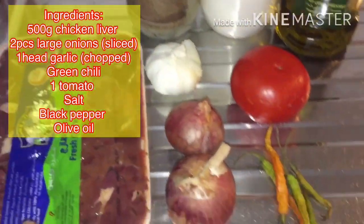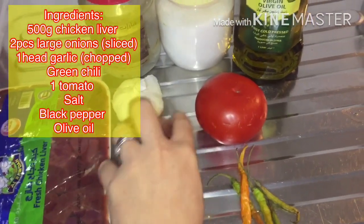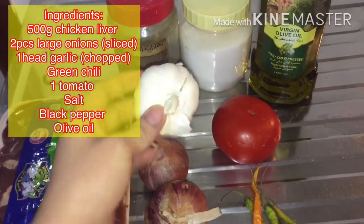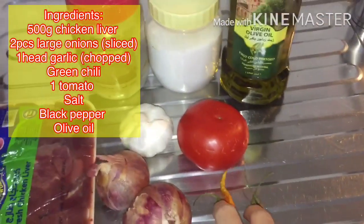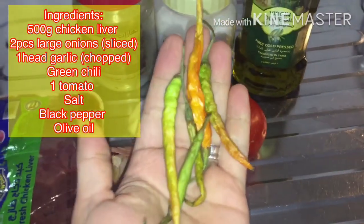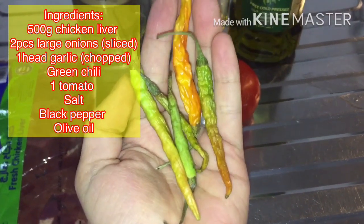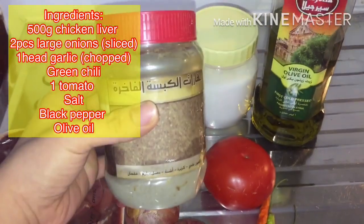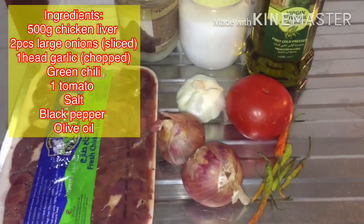What we're going to need is 500 grams of chicken liver, two large onions, one whole head of garlic, one tomato, and some green chilies. My green chilies are already a bit dry but we can still use them. We also need some black pepper, salt, and olive oil — that's all we need.